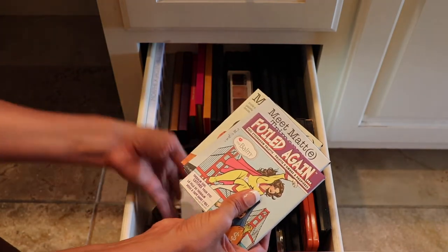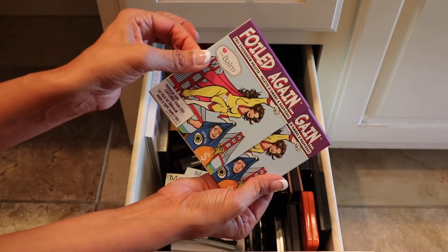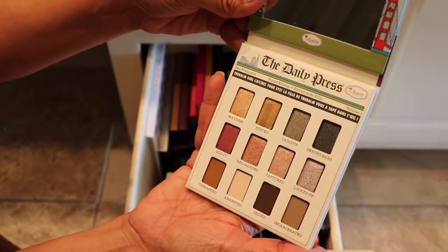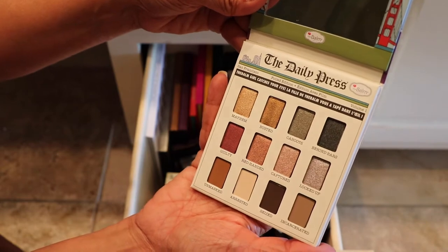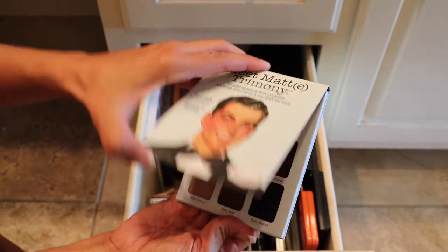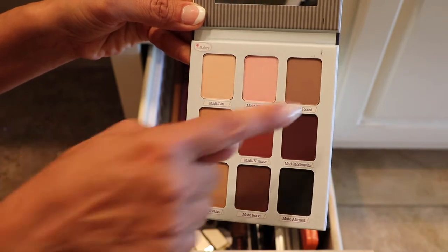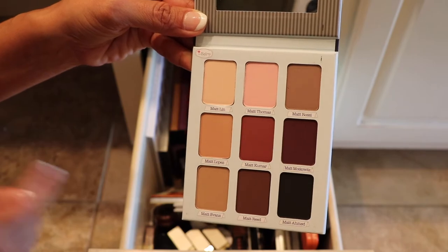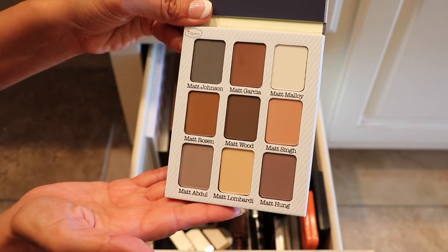I've got a few palettes here from the Balm. This one's Foiled Again — I haven't used this one yet, you can see it's still in its package. Very small pan size, and I will keep this one because I really do like the colors and I haven't had a chance to play with it, so this one will stay. And Meet Matrimony — this one also will stay. I haven't used this one yet; I really do like these warm shades right here and I want to try the pink one. And Meet Matte Nude — yes, this one will be staying too.